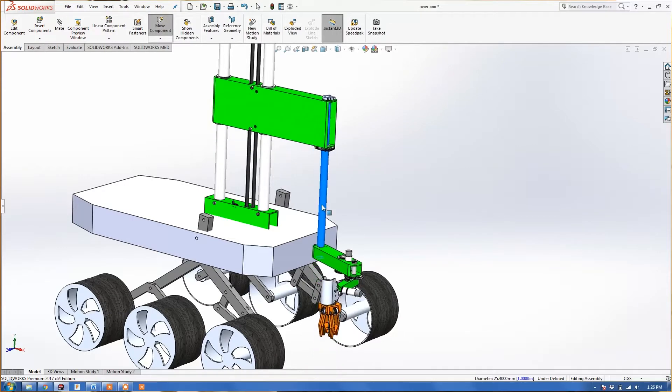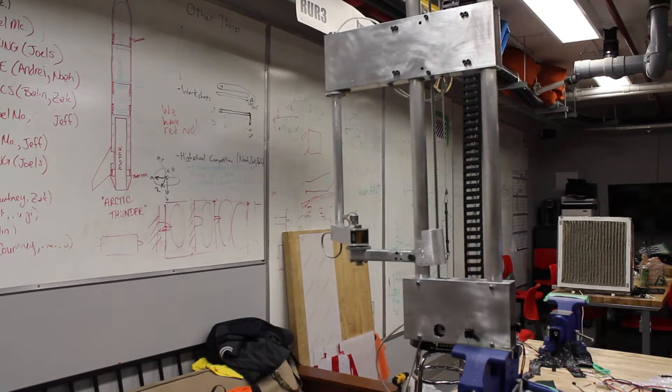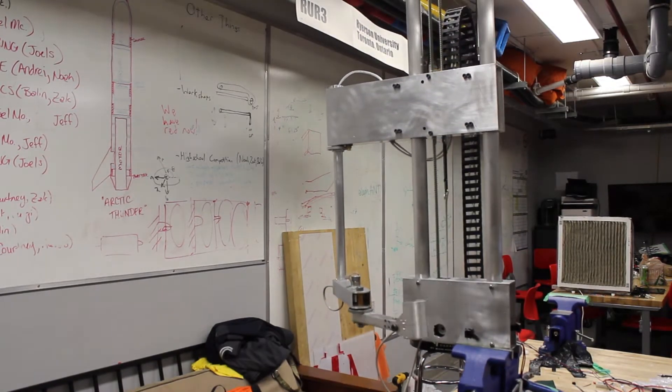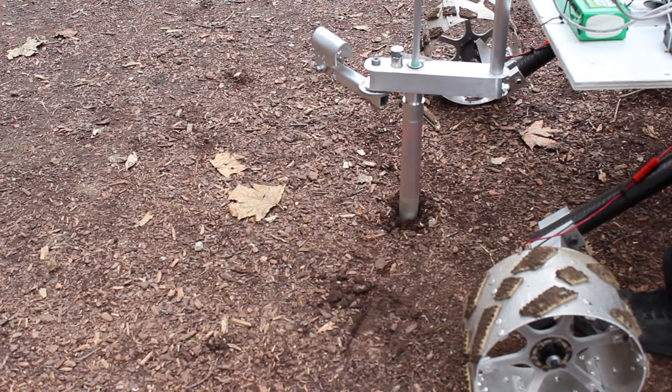The arm team this year is taking a new approach to design, focusing on simplicity for the least possible weight. We have built a SCARA style arm instead of the traditional five or six degree of freedom robotic arm. The SCARA design offers more rigidity and less backlash. It also features a z-axis — a vertical movement that helps our auger for the science task for fast and precise drilling with over 35 pounds of force.